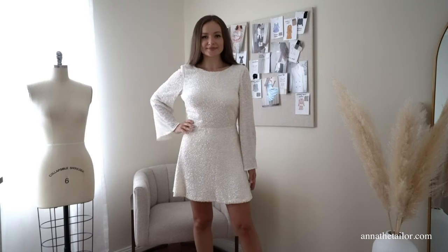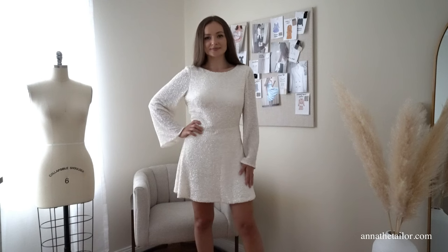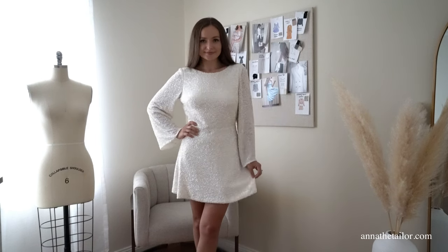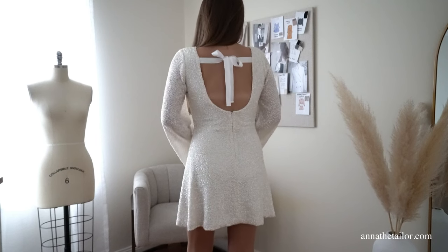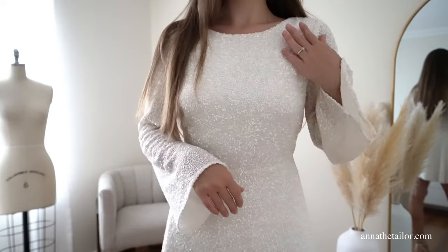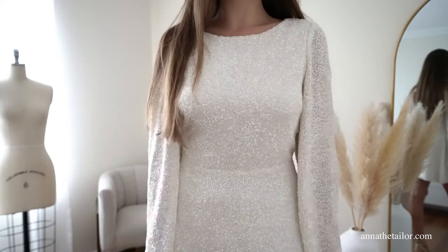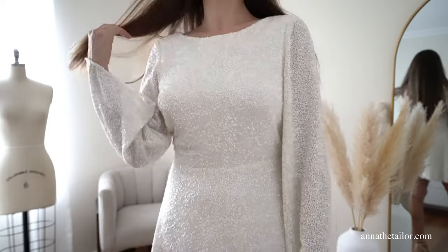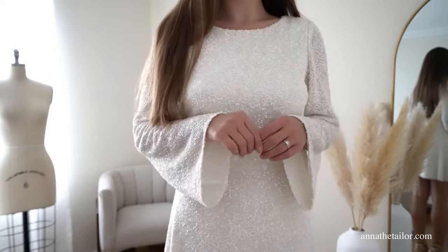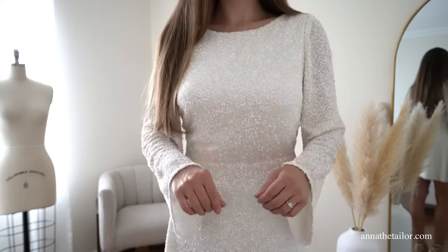And here is the final result! Let me know what you think in the comments below — I would love to hear from you. If you were inspired to make this holiday dress, you can download a PDF ready-to-sew pattern from my website AnnaTheTaylor.com or from the Etsy shop. I hope you enjoyed watching this video and learned something from it. Don't forget to like and subscribe to my channel to see more new projects. I'll see you in my next tutorial. Bye!